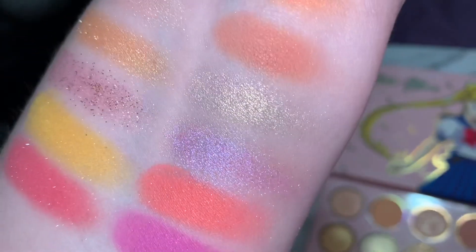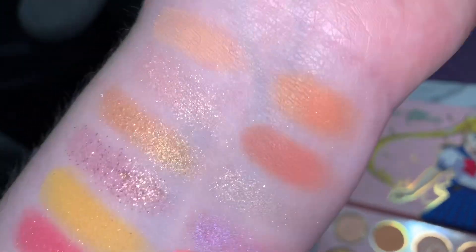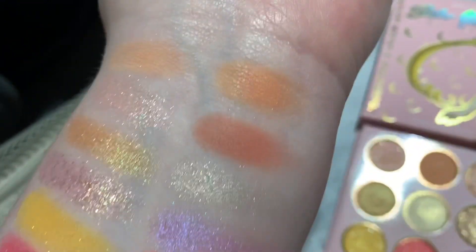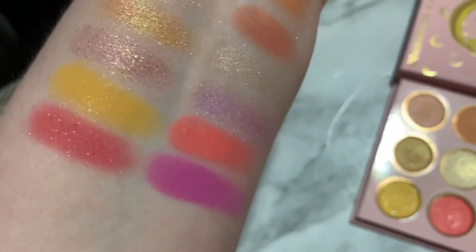This palette is gorgeous. When I first saw it, I wasn't sure how to feel about it. Of course, it's Sailor Moon, so I knew I would love it. And it was Colourpop, so I knew I'd love it. But color-wise, I wasn't sure about it.